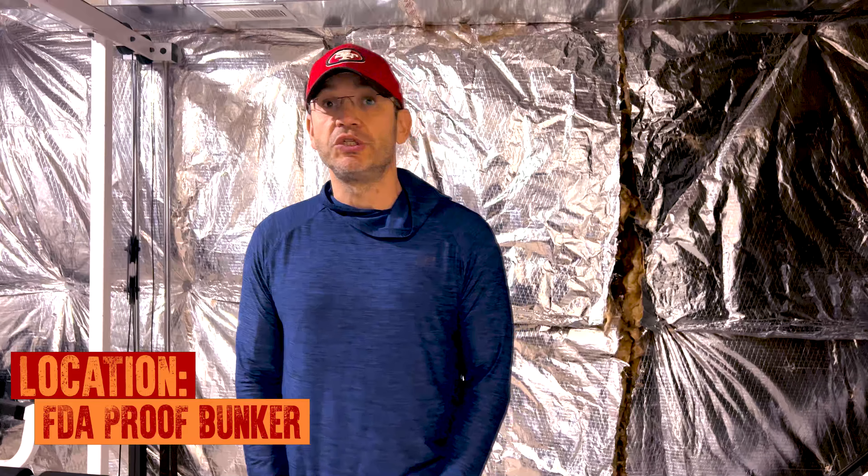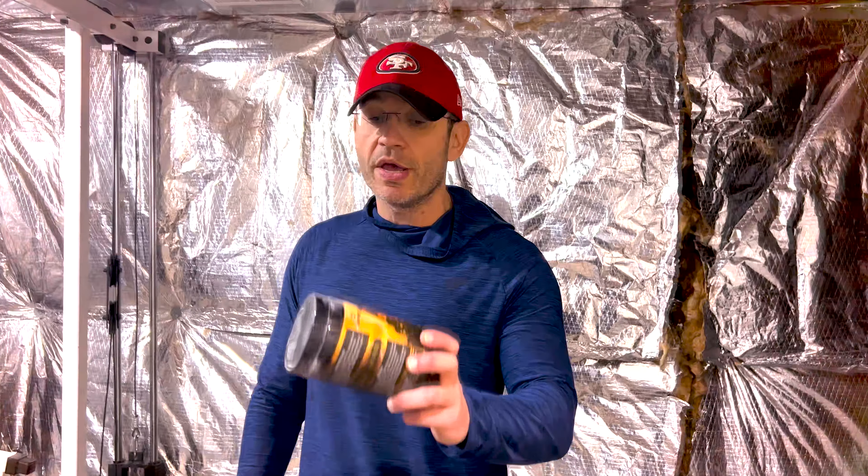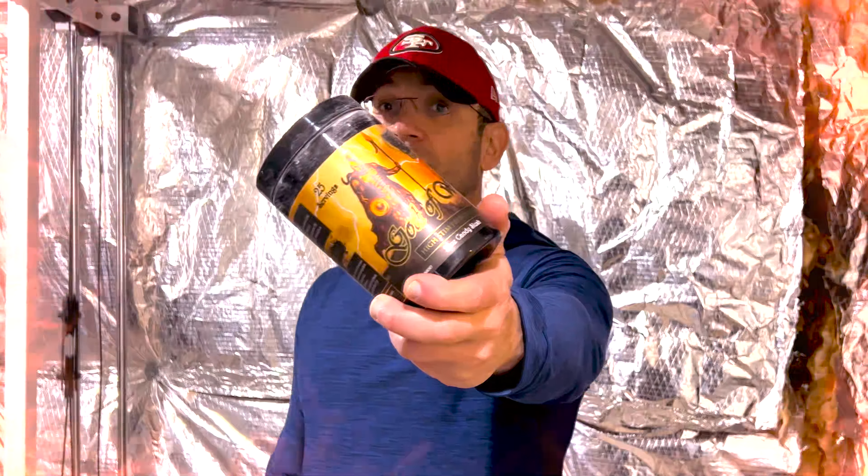What's going on everyone? TJ, Fitness Genius Reviews, and together with me, Centurion Labs, God of War.